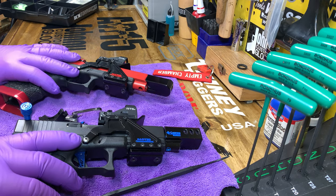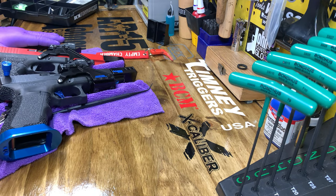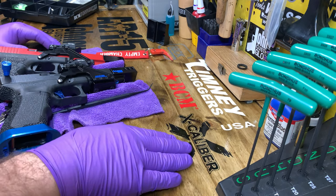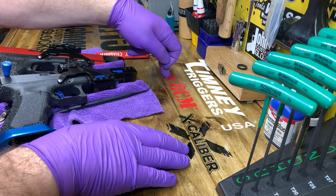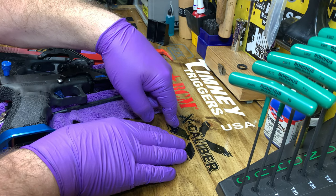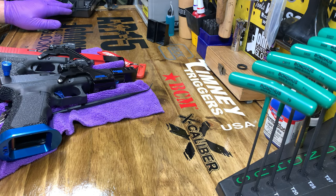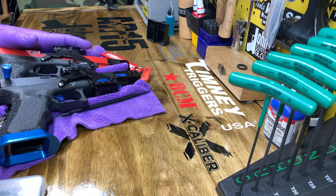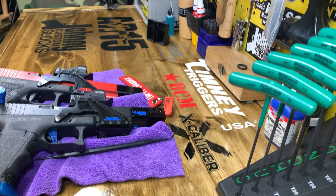I'm going to clean these and move them to the side. People ask about this table — this is my AR workbench. You can't see it all, but there are all the tools here. For rifles, BCM is my favorite, Timney triggers are my favorite AR triggers, and X-caliber barrels — oh my God, unbelievable. There's the Glock logo and the AR-15 over here. And since I never got a Johnny banner, I made a bigger Johnny Custom Glocks decal and put it on this table too.